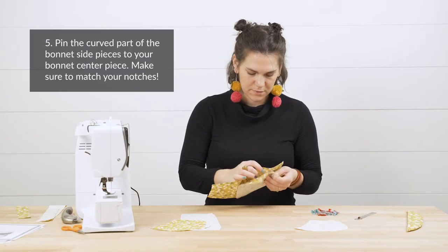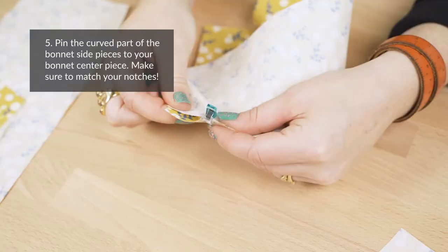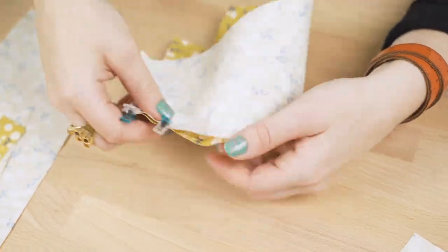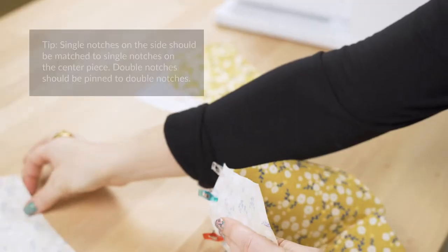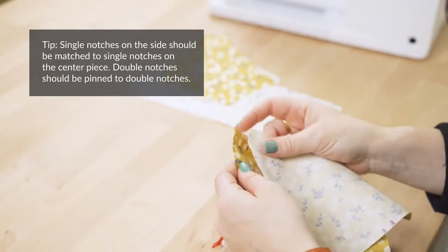Step five: pin the curved part of the bonnet side pieces to your bonnet center piece. Match up the notches to guide you in lining up the pieces correctly. The single notches on the bonnet side should be pinned to the single notches on the bonnet center.